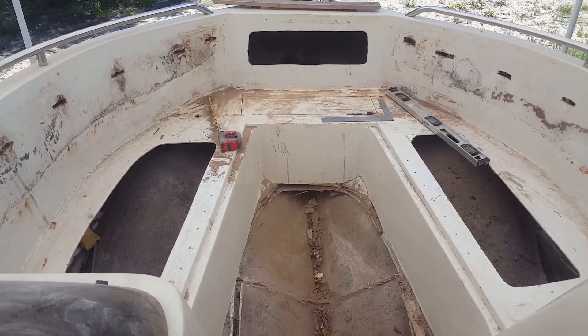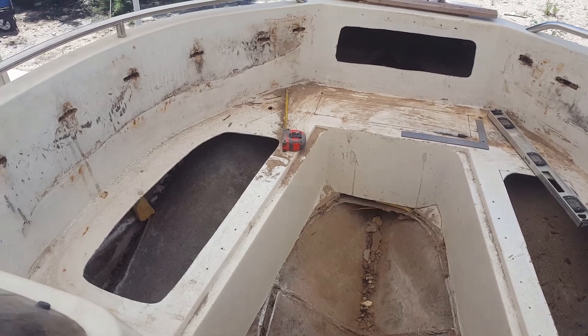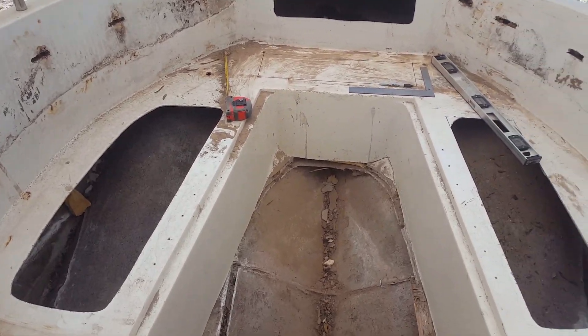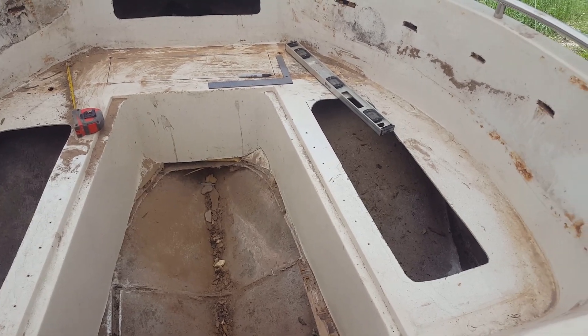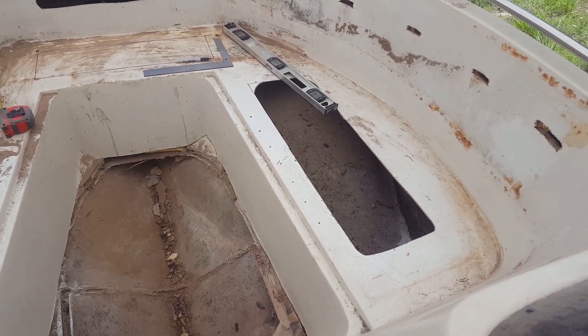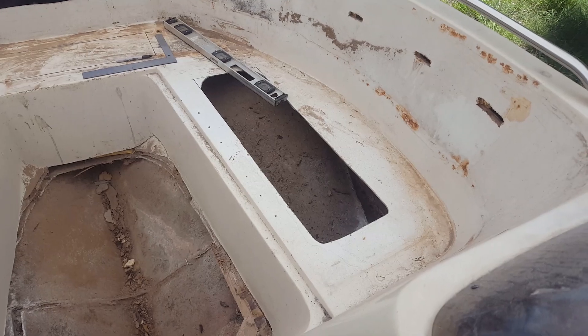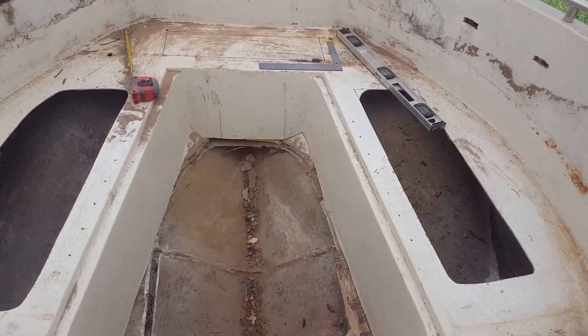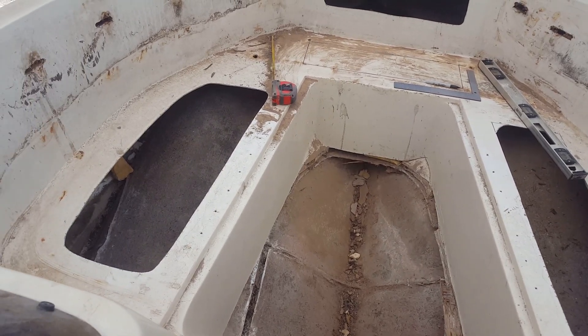Welcome back everybody, we're at the front of the boat and I want to show you where we're at now. You can see the seat compartment on the left — we enlarged the prior live well on the right to make for a larger seat compartment, and it also doubles as a way to be able to get access to behind that seat.